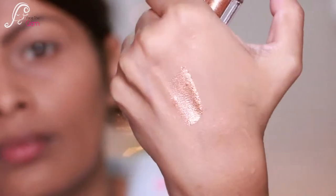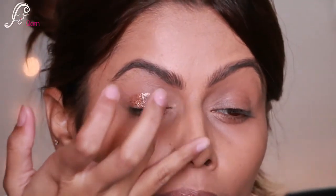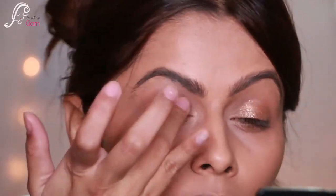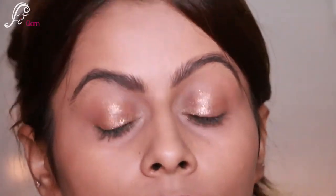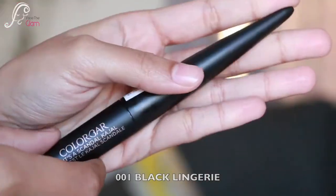I'm going to apply the Moon Lava liquid eyeshadow directly from the wand and then blend it with my ring finger so that it doesn't have harsh edges. Look how pretty this looks — just the liquid eyeshadow alone is stunning!